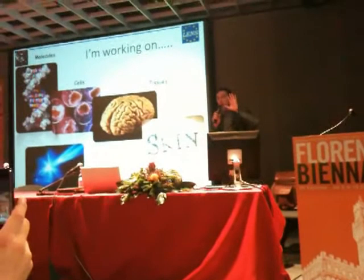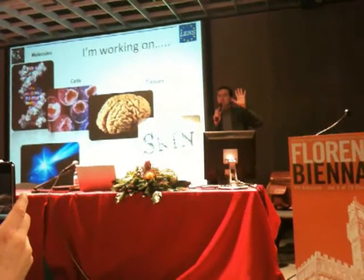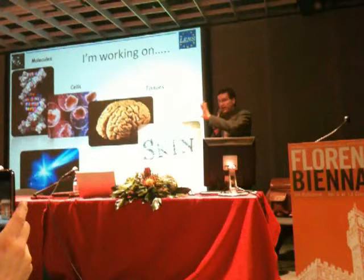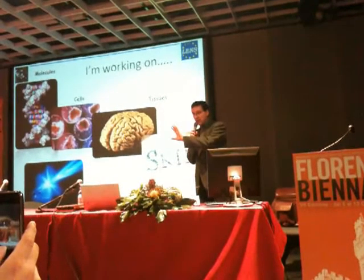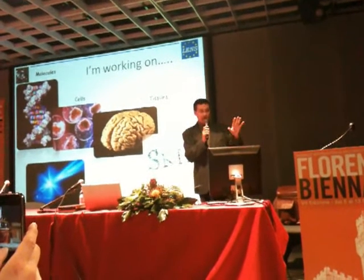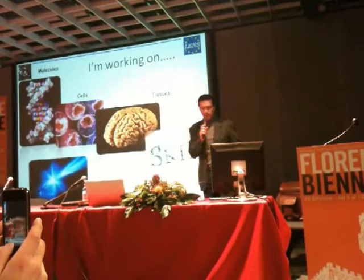And these are two other important points I would like to make: morphology is the symmetry, is the shape; the function is the meaning. So shape and meaning will be two very important points I would like to discuss with Tony in a few minutes.